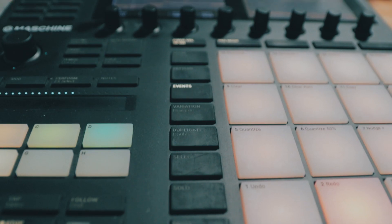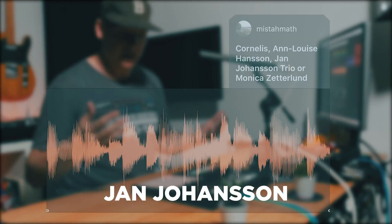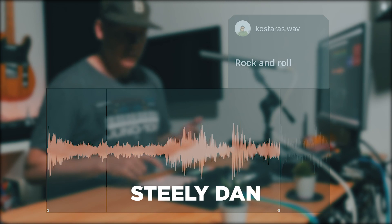That's what I did — 16 songs, 16 chops, one beat. And we're celebrating 16,000 subscribers. Let's start with the first one.